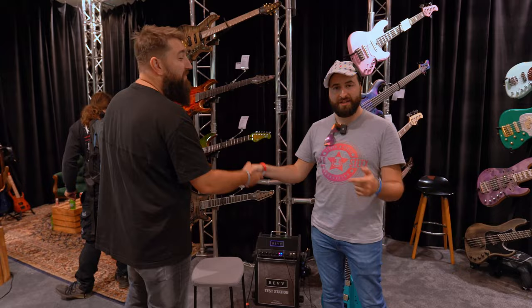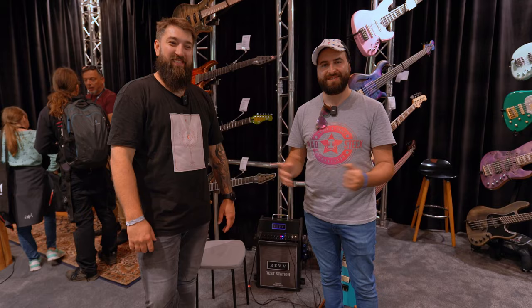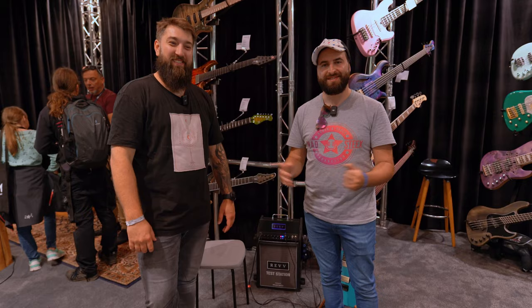Thank you so much, Matthews. Absolutely, it was a pleasure. You have the link in the description to know more about Mayoness and you can also configure your guitar to see how it might look in the near future. Thank you so much for watching and I'll see you in the next video. Bye-bye.